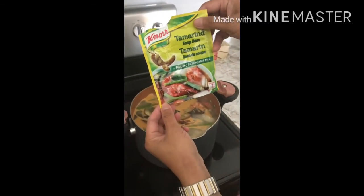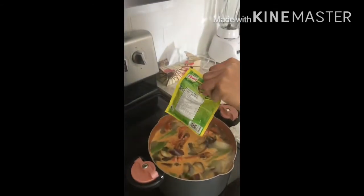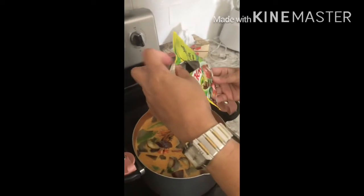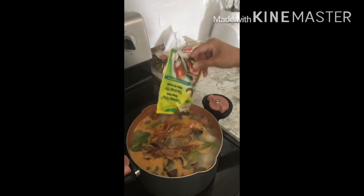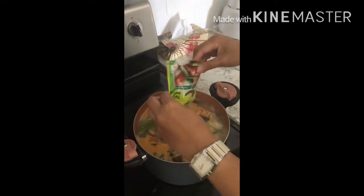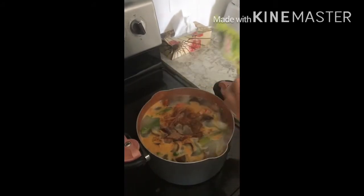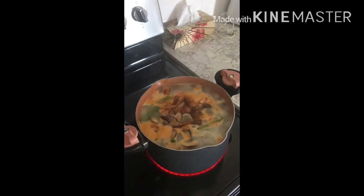Ito guys, ilalagay ko na yung tamarind soup mix. Haluin natin.